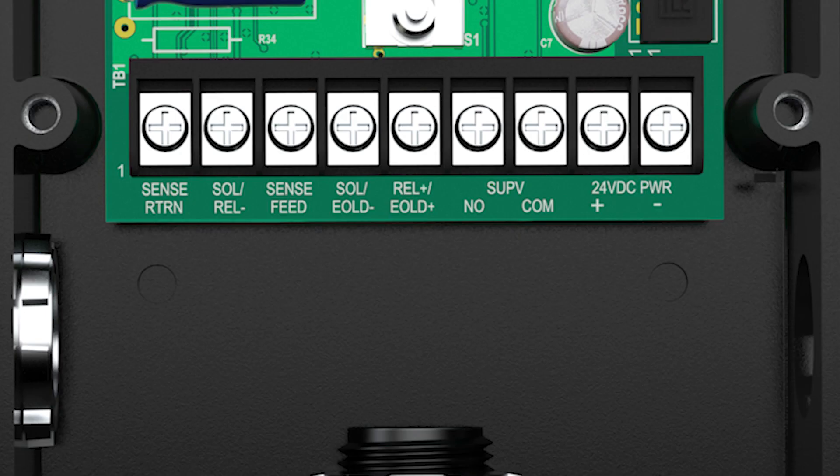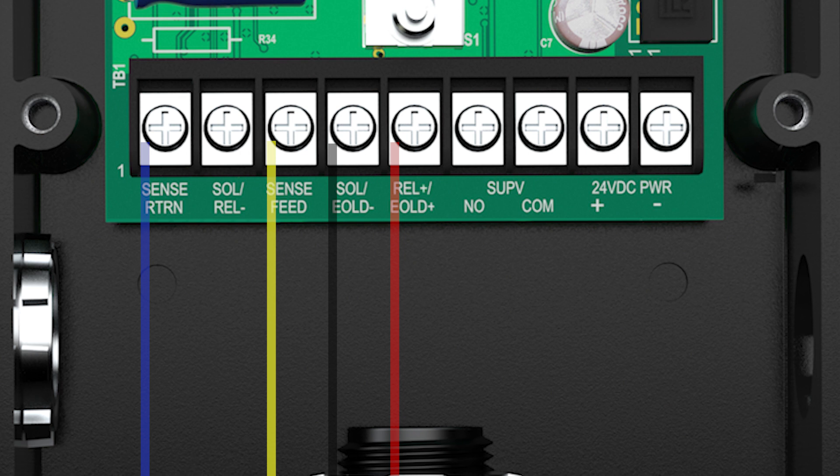Wire the technician-supplied end-of-line diode assembly by connecting the black wire to the SOL/REL negative terminal and the red wire to the REL positive/EOLD positive terminal. Wire the sense return clamp by connecting the blue sense return wire to the sense return terminal. If a two-wire solenoid valve is being installed, wire the sense feed bracket by connecting the yellow sense feed wire to the sense feed terminal. If a three-wire solenoid valve is being installed, the solenoid ground wire will be connected to the sense feed terminal and the yellow sense feed wire will not be used.